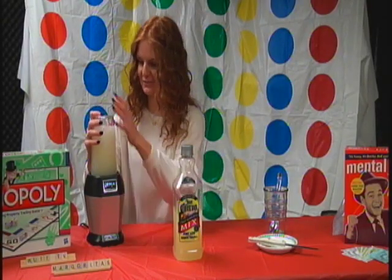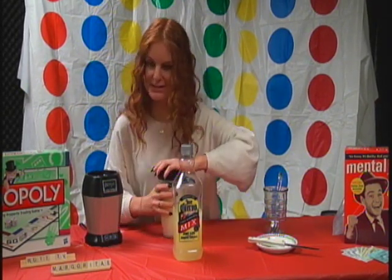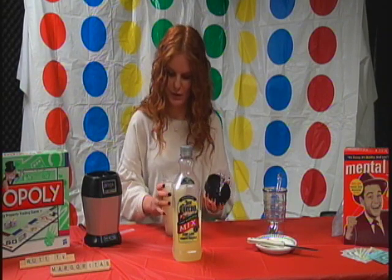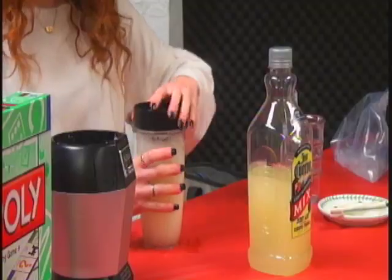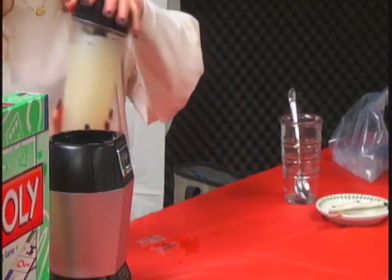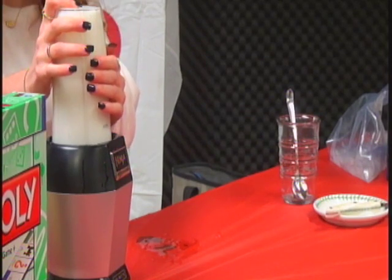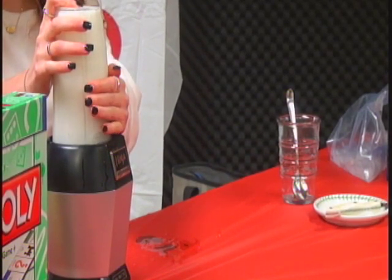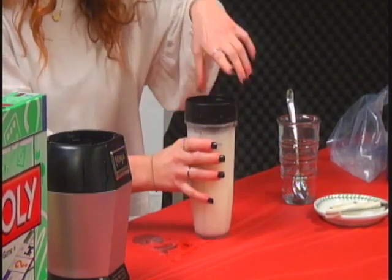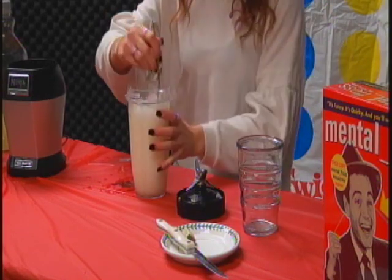So let's blend it up. Make sure that it's secured — that can be a little messy. These things kind of screw on a little funny sometimes. So let's look at it. We're going to blend it a little bit longer — it's part of the process, you want it to be perfect. So we're going to put it back in. Make sure it's secured all the way. Let's take a look. It looks pretty good to me. You might want to get a little spoon and stir it up.